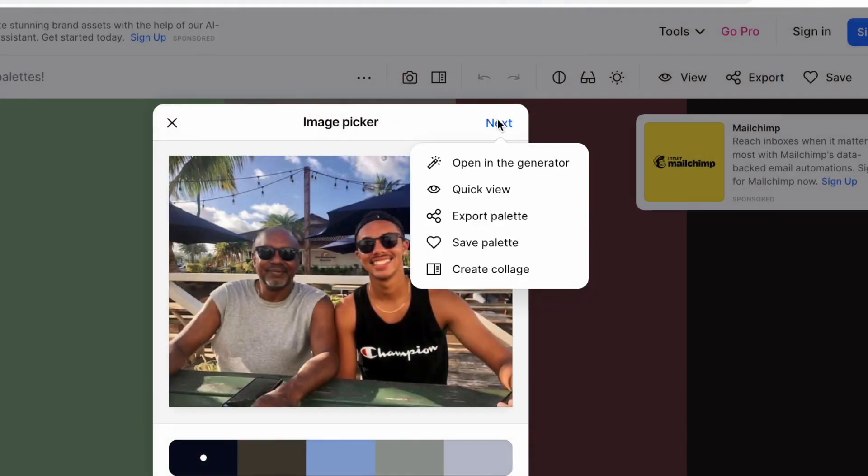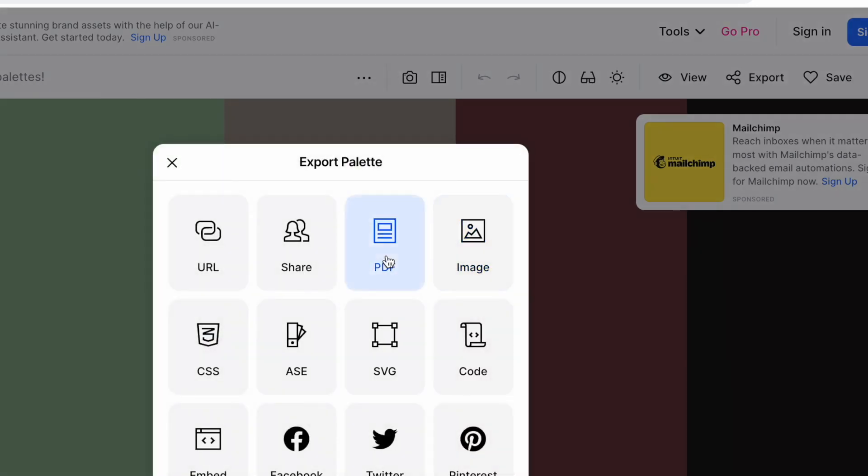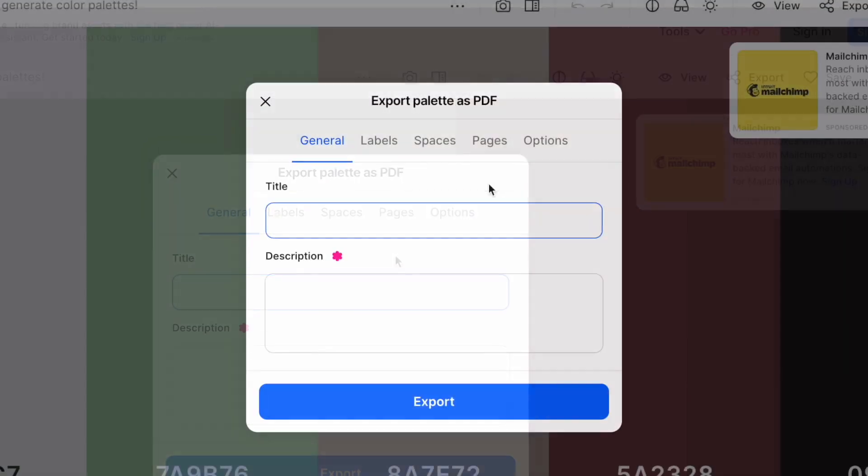You can export the color palette, save it, and you can even create a collage. What I'm going to do is export it and print it out so I can put it along with my scrapbooking kit or use it to coordinate projects. I'm going to go ahead and title this 'Love and Javon' — my brother's name is Love, my nephew's name is Javon — and I'm going to go ahead and export this.